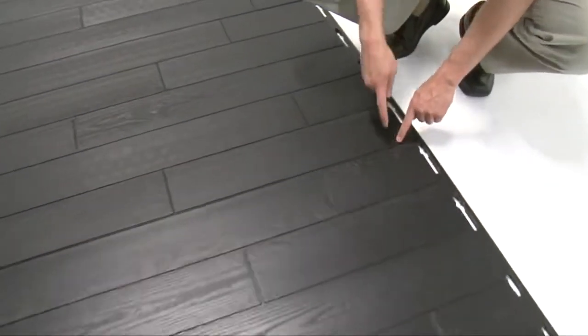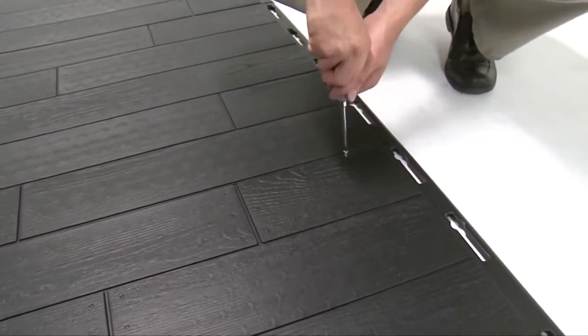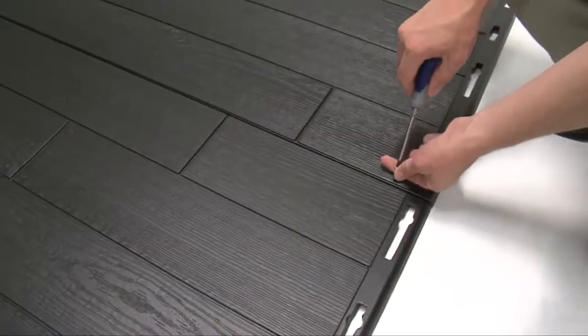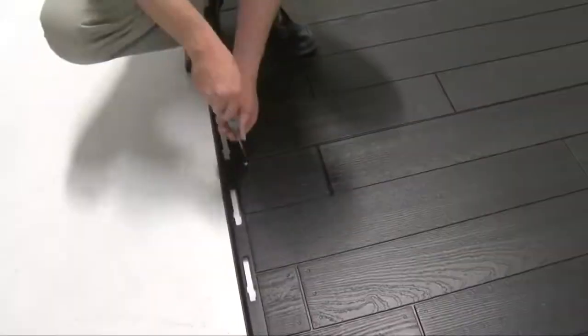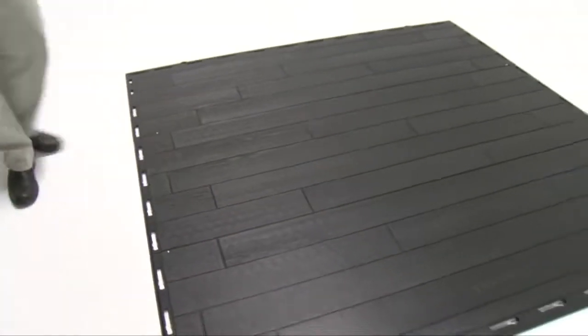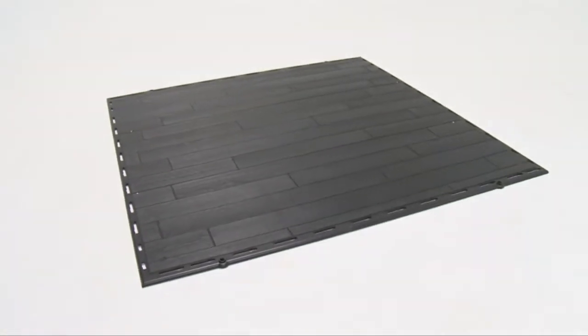There are two screw insertion points along each floor panel seam, one at each end. Insert a screw into each of these points to secure the floor panels together. Note that these screws do not anchor the floor — they merely hold the panels together.